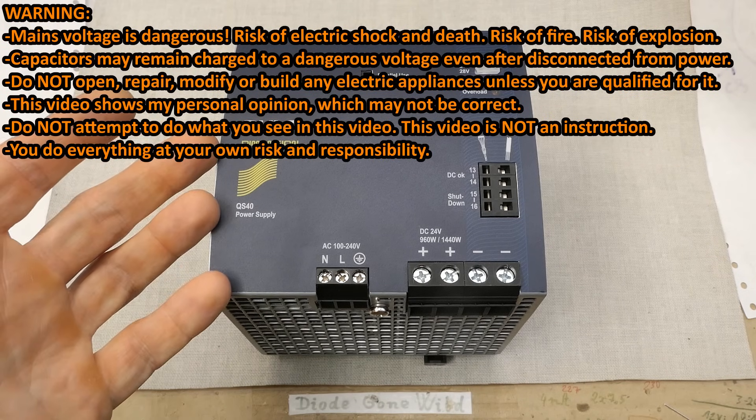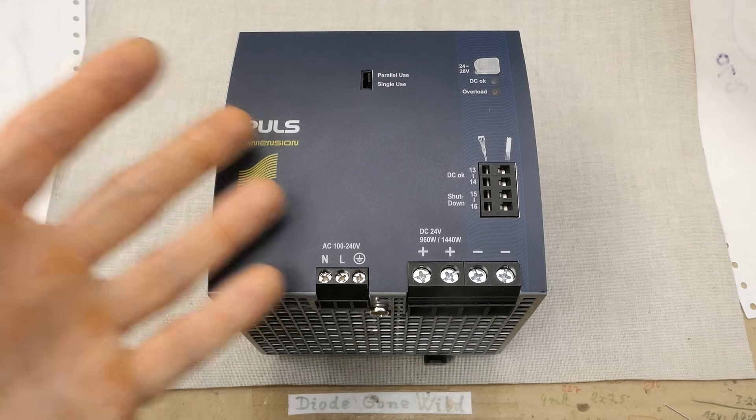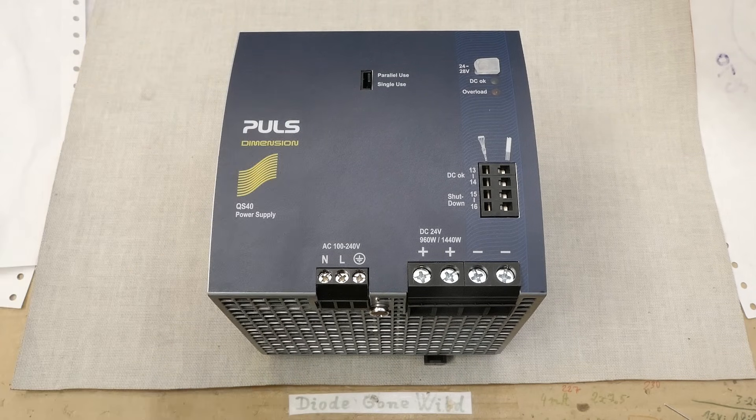Let's explore this failed power supply module donated by a viewer. Big thanks for the donation. Let's see what's inside of it, how it works, figure out what failed, and if it's fixable.